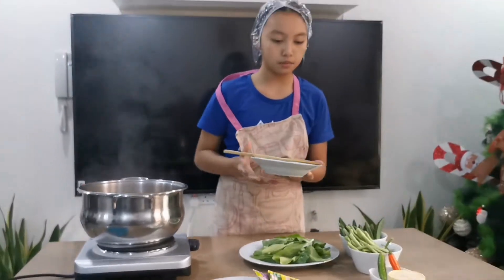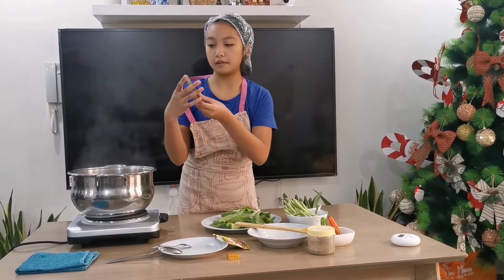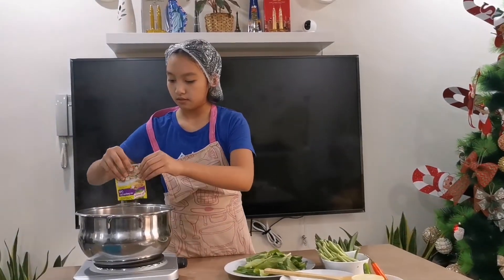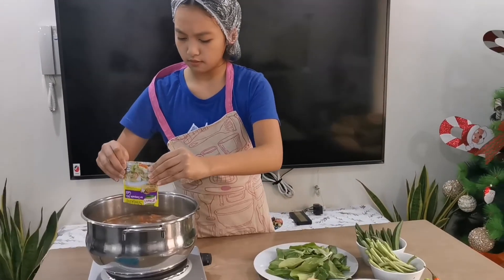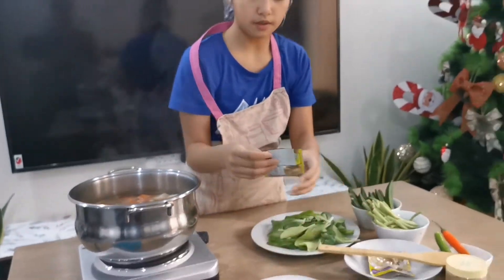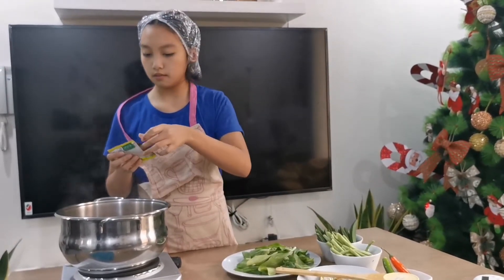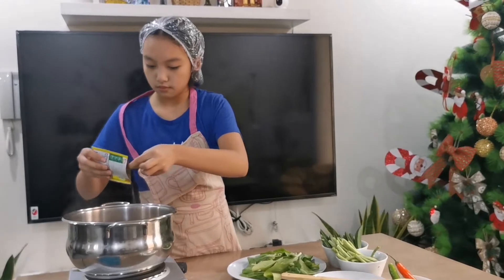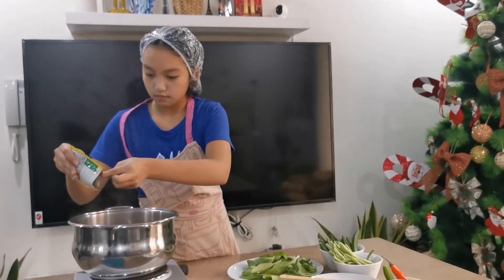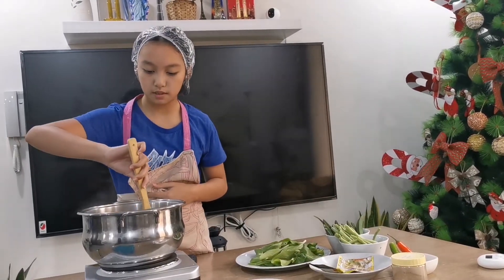Now we are going to put the sinigang sa sampalok mix gabi — we are going to put everything in. We also have sinigang sa sampalok mix original; we are going to put only half of it. Okay, that should be enough. Now we are just going to mix it with our mixing spoon. You can already smell it.